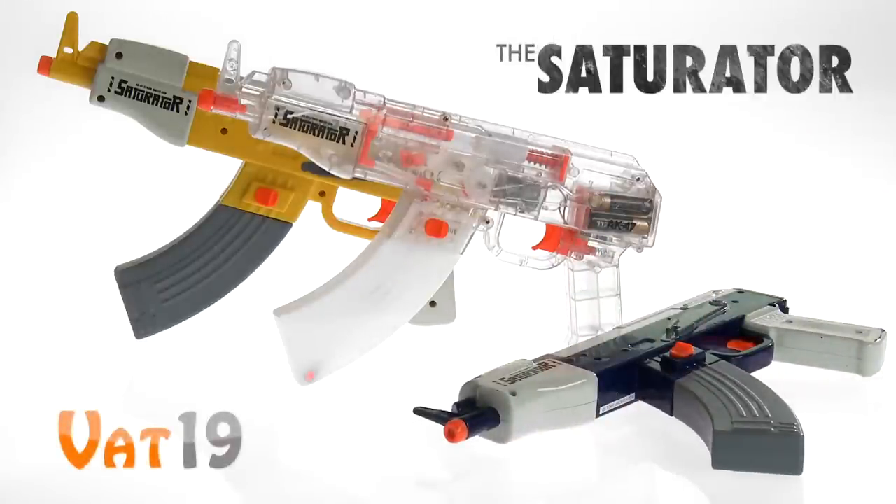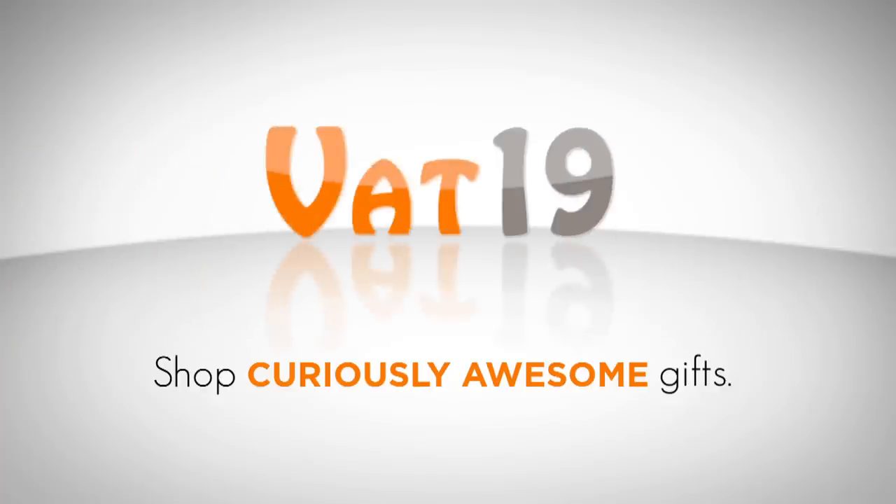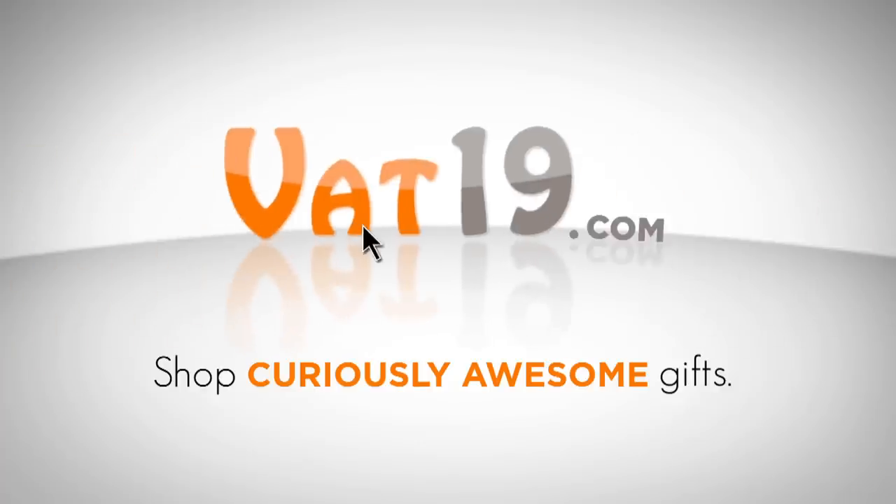Buy it now at Vat19.com — purveyors of curiously awesome products.